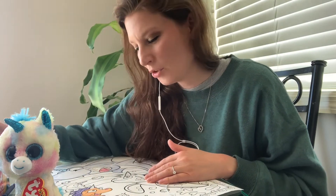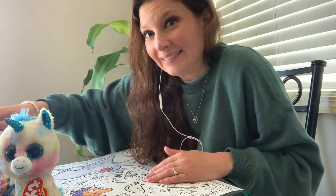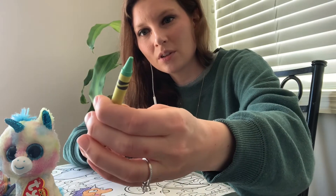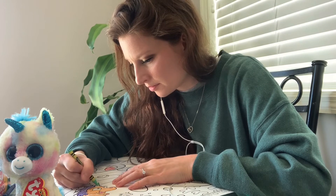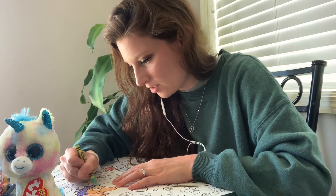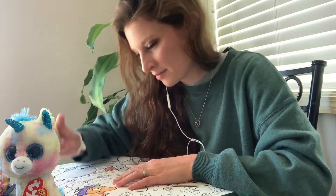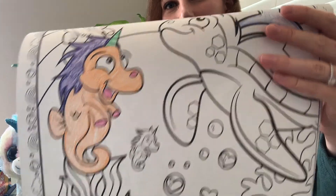Do you think unicorn seahorses are real? I don't know. I'll color it this cool color — sea green. Sea green for seahorse. What do you think of my seahorse? Pretty cool.